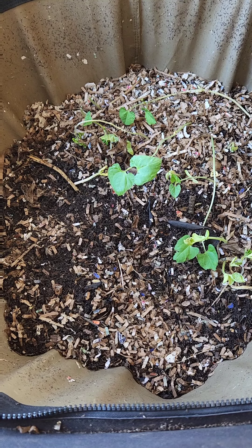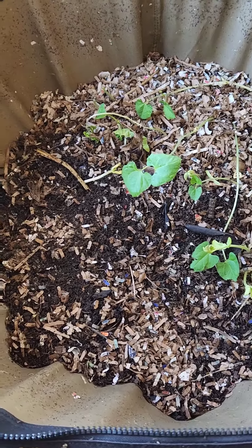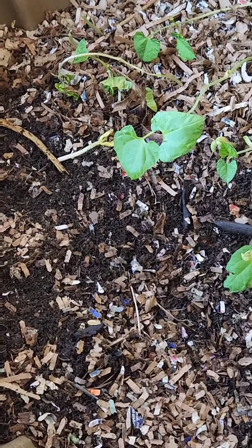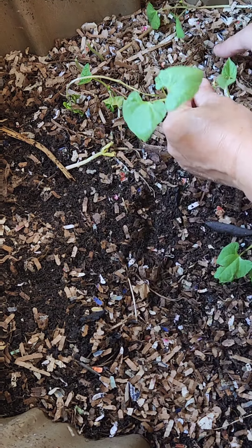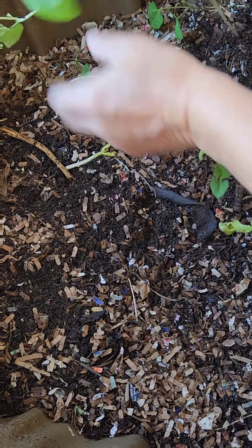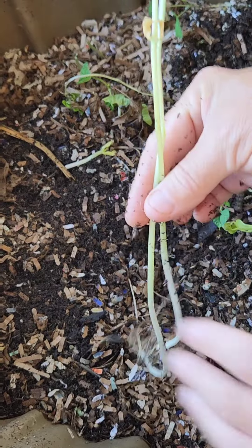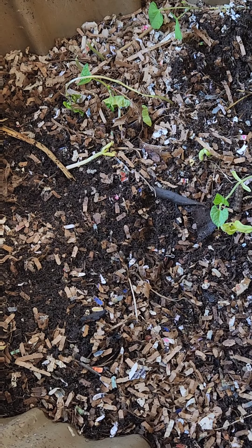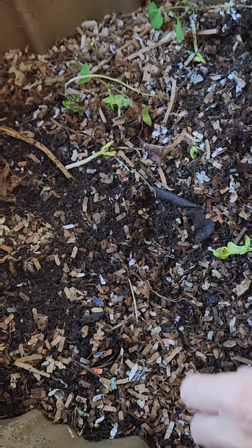What you see sprouting are a bunch of French style green beans and I'm actually going to save a few of these because I didn't get them in my garden yet. I'm going to take a few as we dig through. I'll tell you, if you want to start seeds there is no better place than in a worm bin.